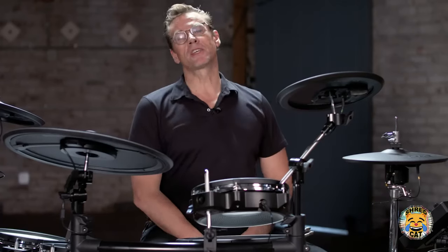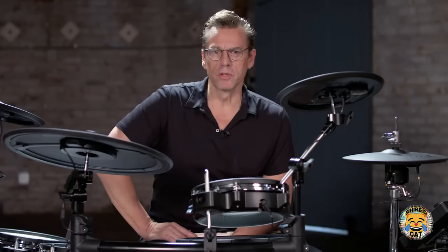Hey everyone, I'm Thomas Lang. I'm here with Guitar Center and I'm here to show you the new Roland V-Drum set.